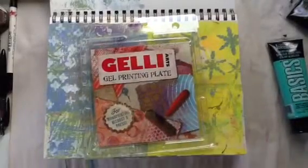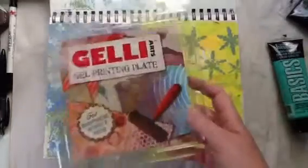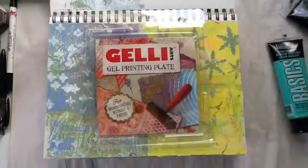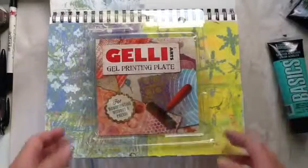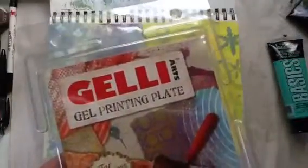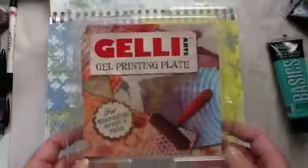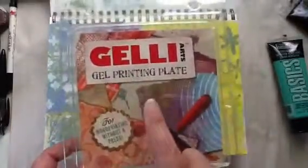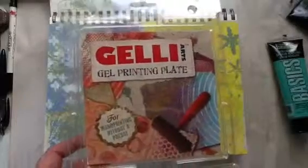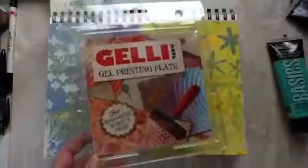So a couple of videos ago, I shared this jelly plate that I have. It's a 6x6 jelly plate. I don't know if you've ever gone on YouTube to Jelly Arts — that's the name of their YouTube channel. Their most recent video, as of July 1st, 2014, shows a way to use their jelly plates as a stamp. You've got to check it out. It's awesome. I was like wowed by this video of theirs, so I was like, oh my gosh, I want to do that too.